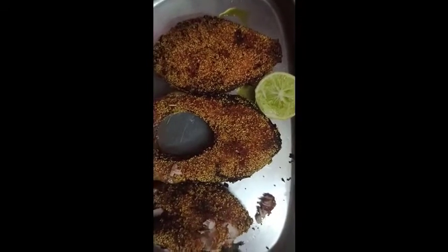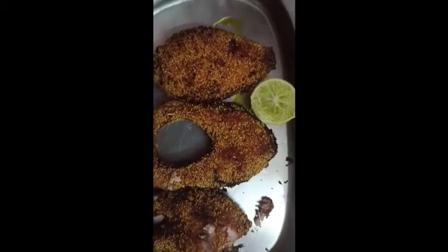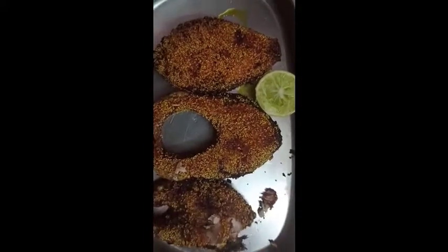This fish fry is very good, so you can share it with me. This fish fry is pretty good.